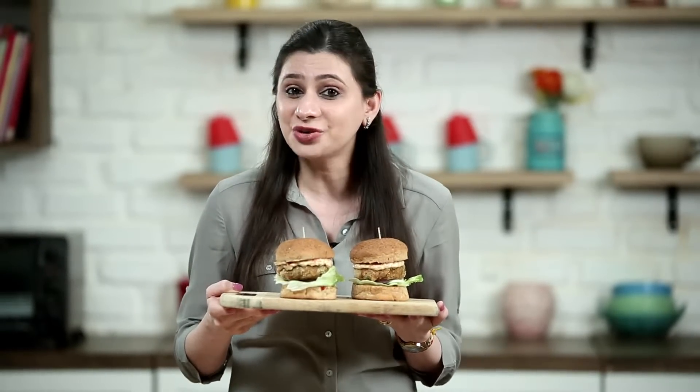So guys, I'm sure you've made your guilty pleasures into healthy measures with each step of this recipe. Do try this healthier version of burger and enjoy with your family. After all, the family that eats healthy stays healthy. This is Ruchi Bharani signing off — see you soon with more exciting recipes using the wonderful range of appliances from Bajaj Electricals.